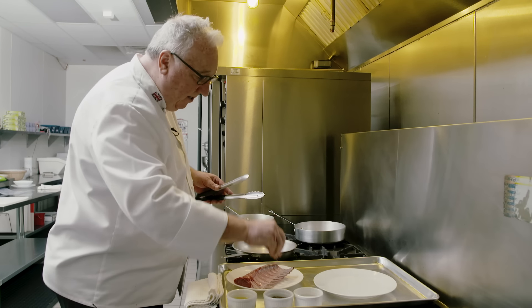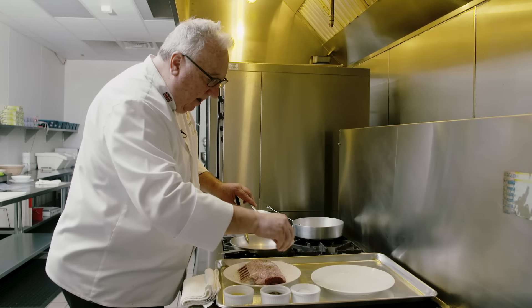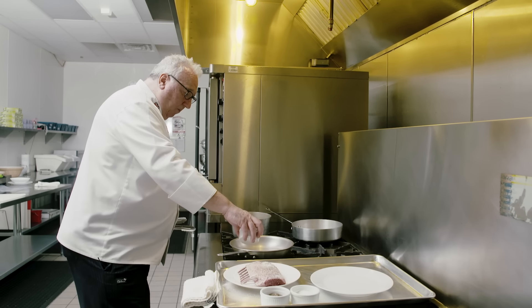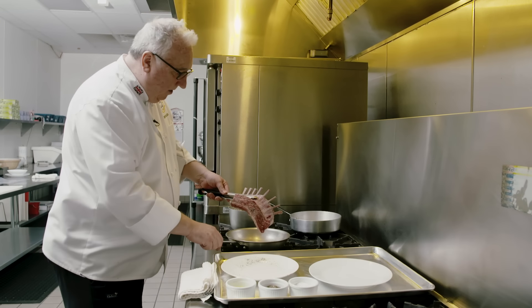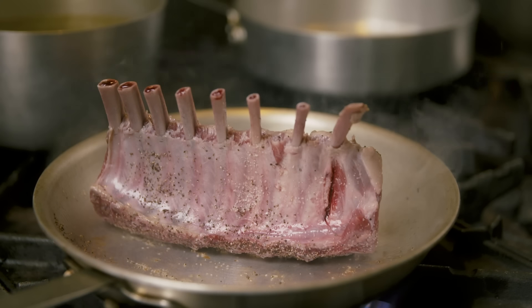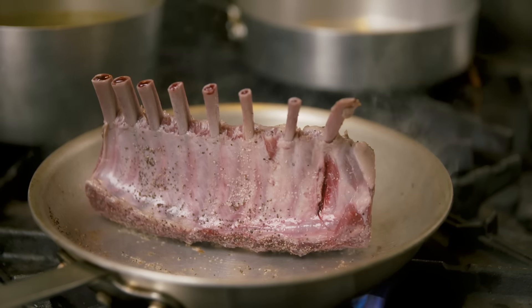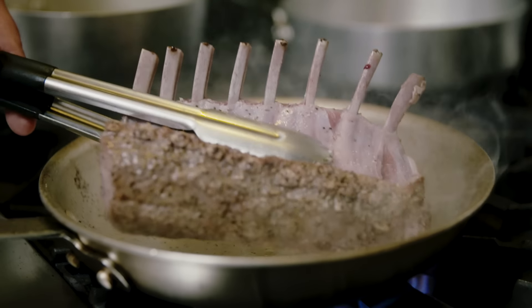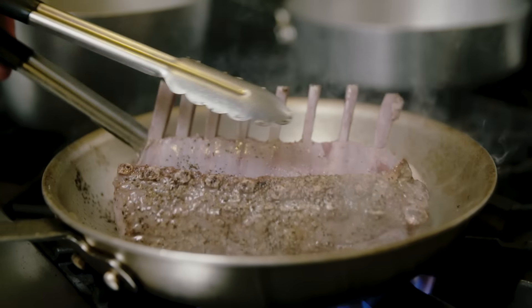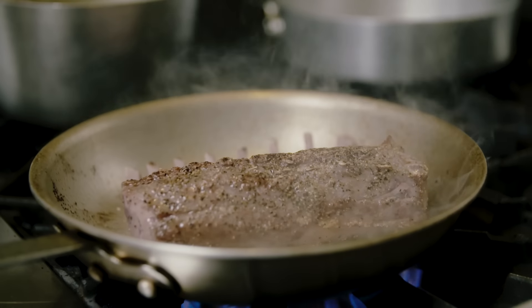For the rack of lamb, I start off with a little salt and pepper all over. Then once that's on, I've got a hot pan with some oil and we're just going to get a nice sear. I used to cook lamb a lot at Buckingham Palace, and when the Prince of Wales was there, it was often on the menu — he'd request it. Big fan of lamb.